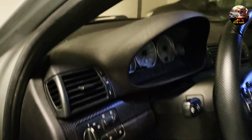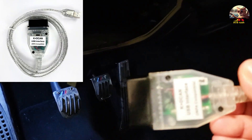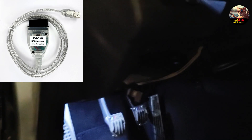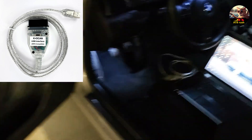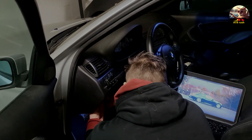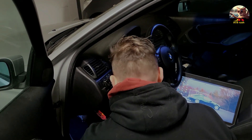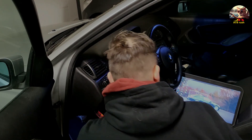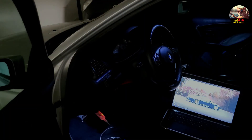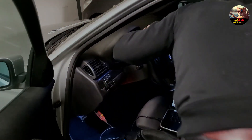First things first — we are going to connect the OBD port to our DCAN cable. This is the one I am using. Then we connect it to a USB port, and we go with the key to position two.